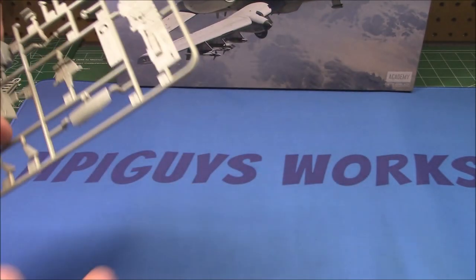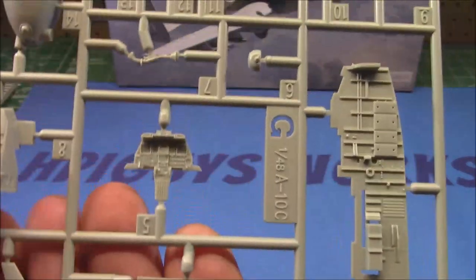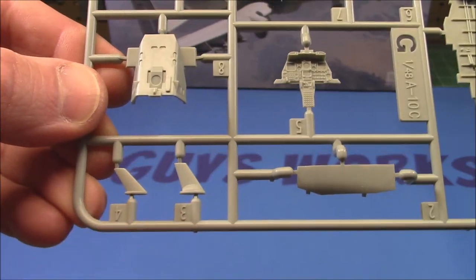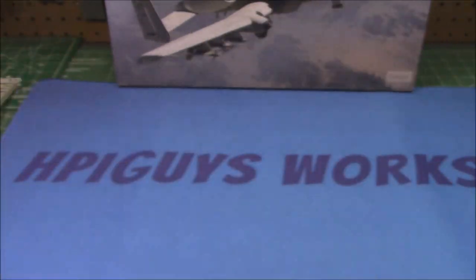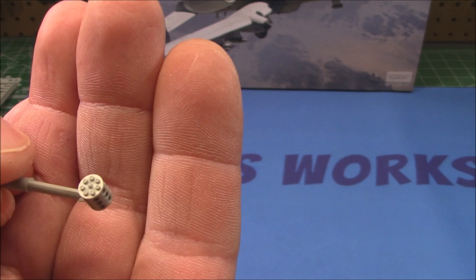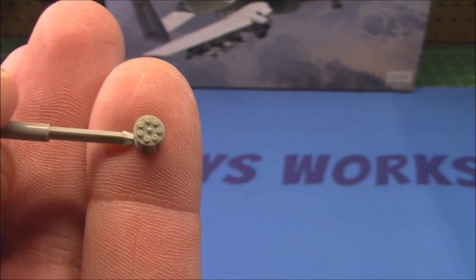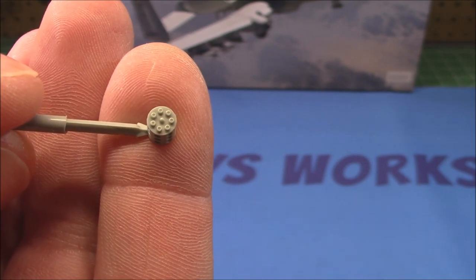We've got some smaller trees here — look at that excellent instrumentation cluster. Look at these fins, they're probably antennas or something. And I'm pretty sure that's the Gatling gun off the front end — even the ends of the barrels are molded out. Incredible detail at this scale.